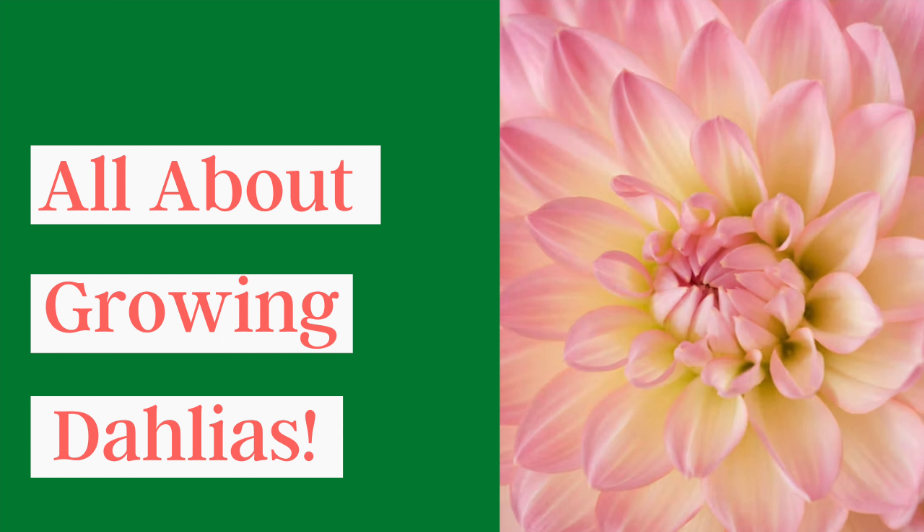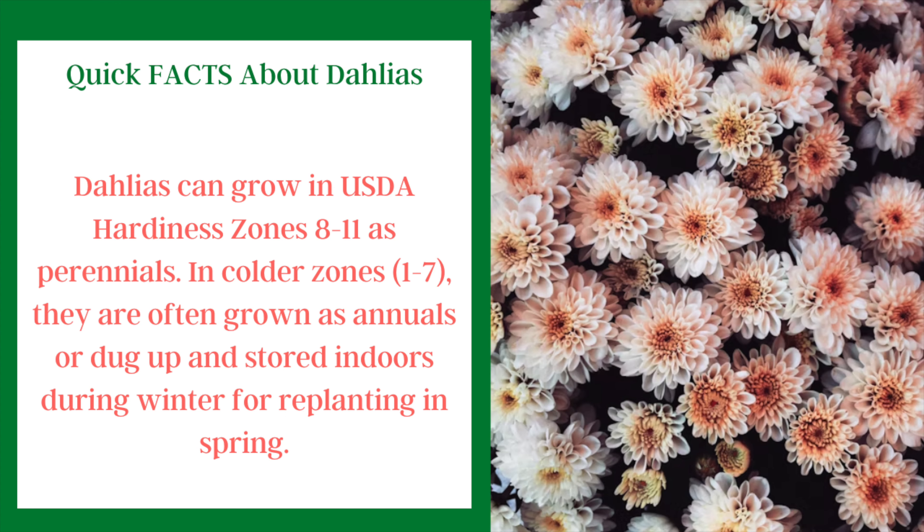We'll also cover the different types and varieties of dahlias that are out there. Dahlias can grow in USDA hardiness zones 8 through 11 as perennials, so they'll come back year after year. But in the colder zones of 1 through 7, they're often grown as annuals, and if you want to keep them from year to year, you have to dig them up and store them indoors.